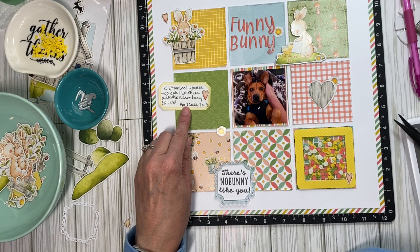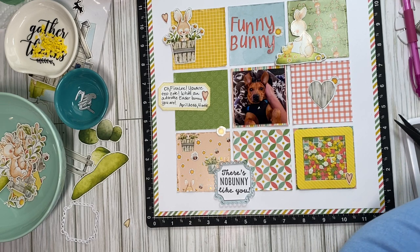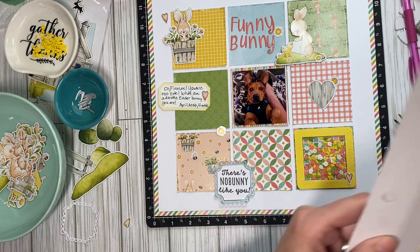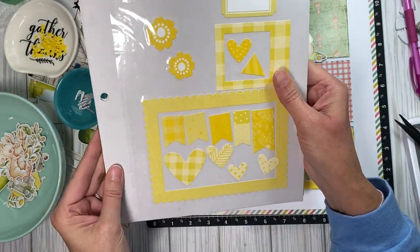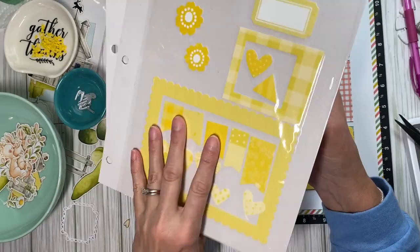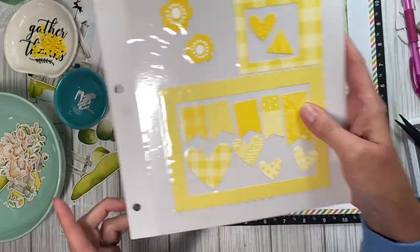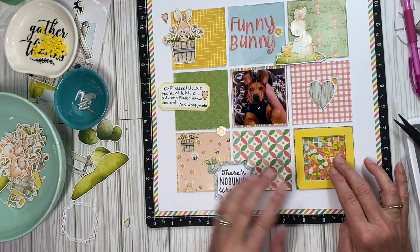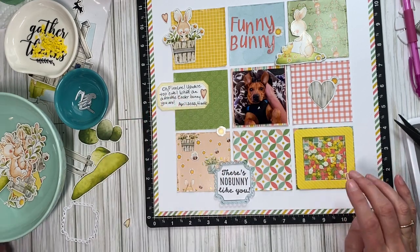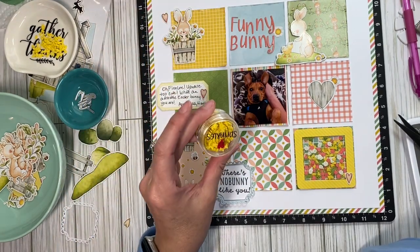I use this label from Keep It Simple — they have these Back to Basics cardstock packs, and this is the lemon one. I put all of the embellishments on these magnetic sheets so I can just flip through them really quickly. That's where I got this frame and this label.